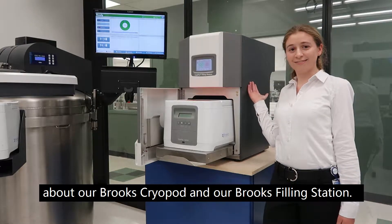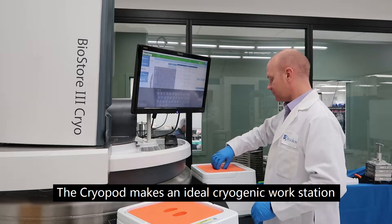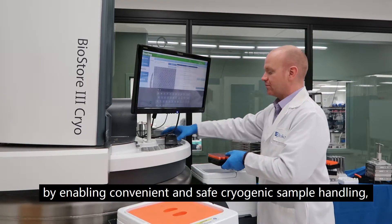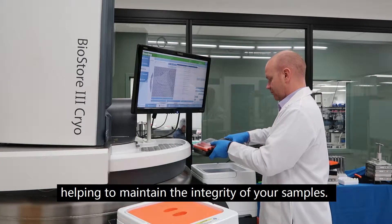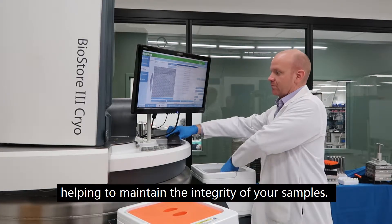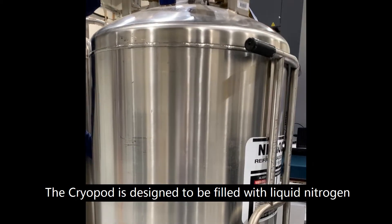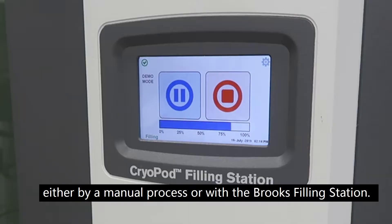Brooks filling station. The cryopod makes an ideal cryogenic workstation by enabling convenient and safe cryogenic sample handling, helping to maintain the integrity of your samples. The cryopod is designed to be filled with liquid nitrogen either by a manual process or with the Brooks filling